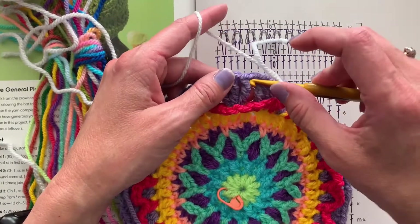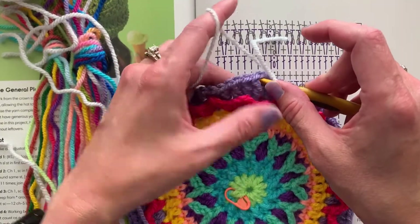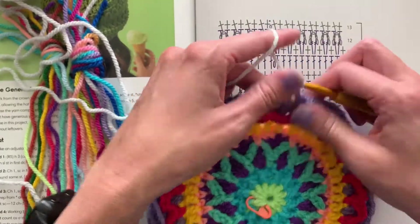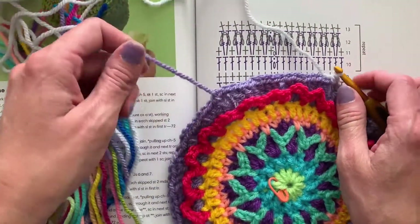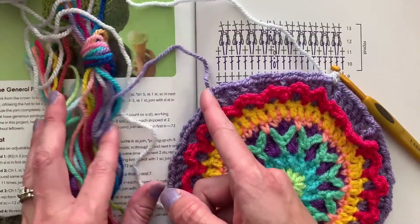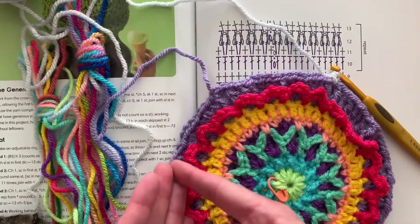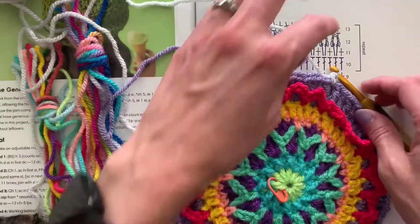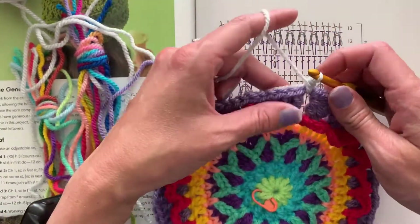I'm going to join with a single crochet in any chain one space. When I usually begin rounds, I like to begin to the side of the cut tail from the previous round where I'm going to be working over it soon — that's how I like to weave in ends as I go.